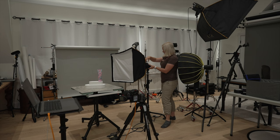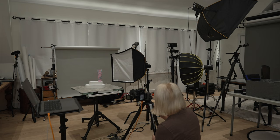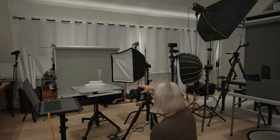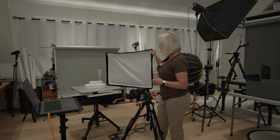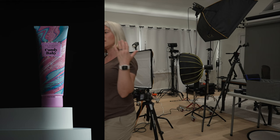Our product is styled. I need to make sure I frame it, put it right in the middle, and make sure it's leveled. I placed my soft box on the right side of the product, angled slightly forward. Let's take a shot — and that is looking great, but the left side of the image is very underexposed.